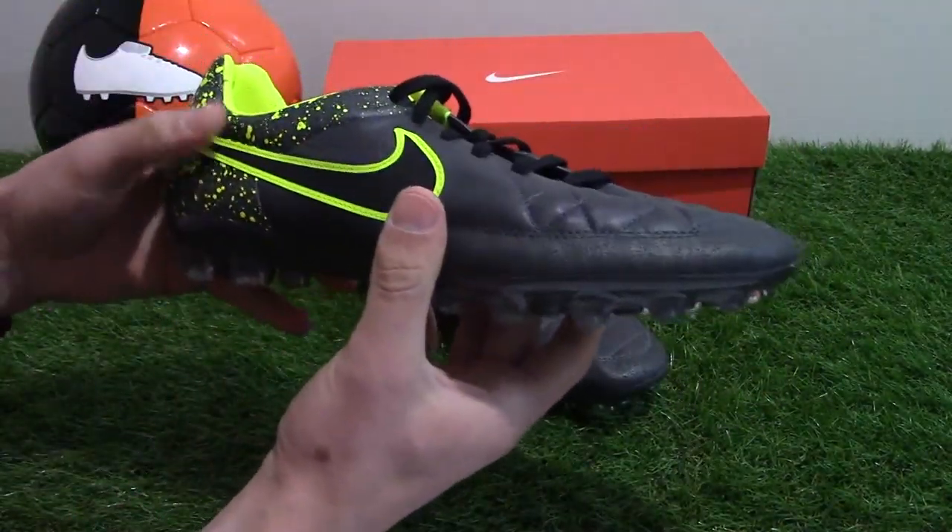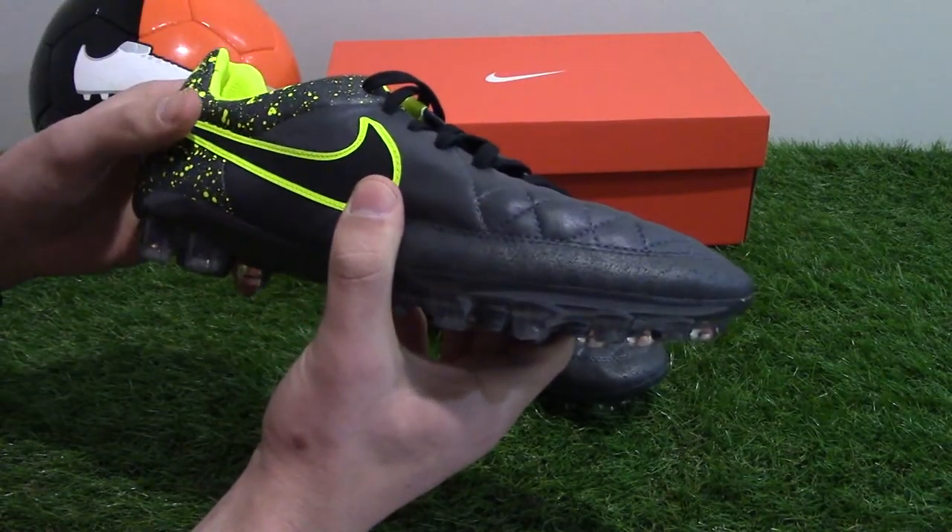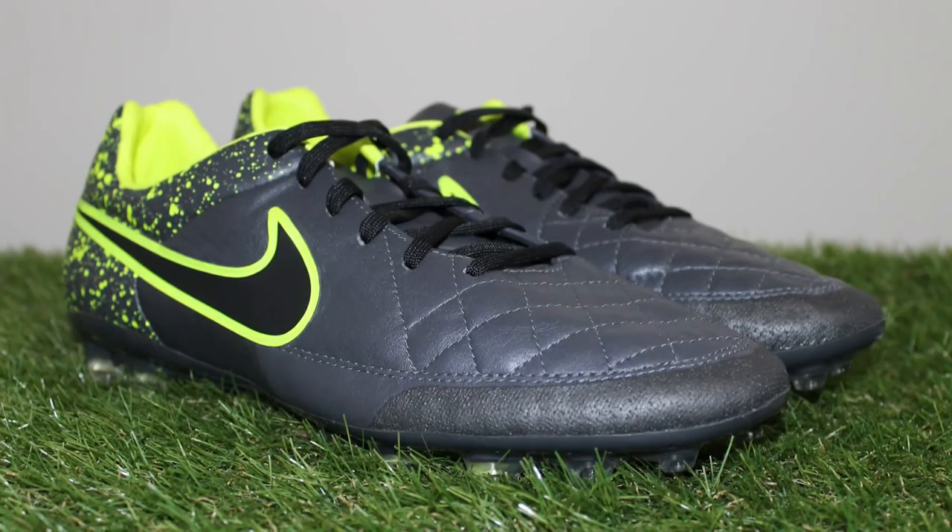Don't expect the Legacy range to be headlined by any professionals, as it is essentially a mid-tiered range designed for players that want a high-quality boot at an affordable price.